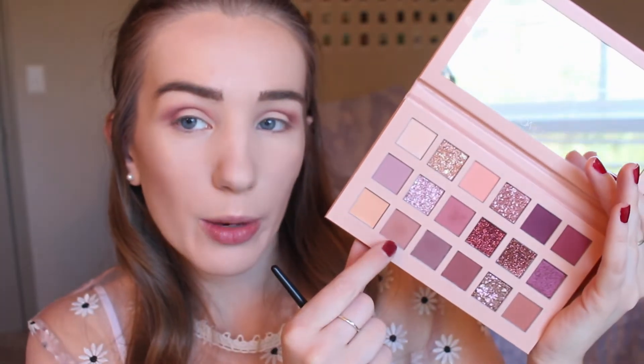I'm really liking that. Now I'm going to go back into Secret, the first crease shade we used, and reapply that into my crease to make sure that everything is blended together nicely. I'm definitely taking my time with this look and these shadows are performing really well.